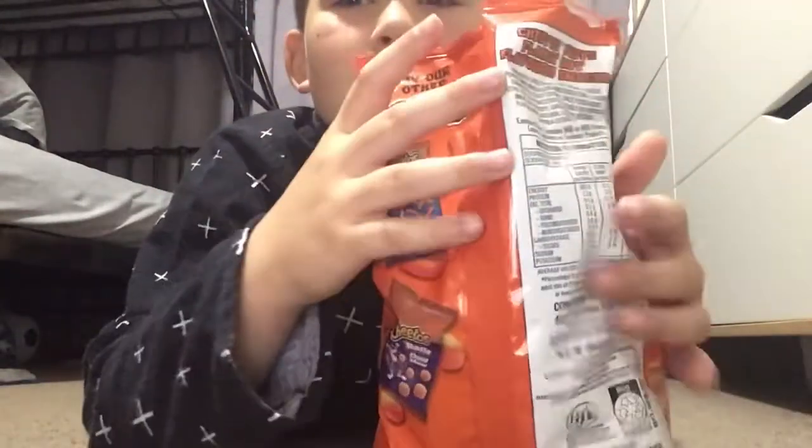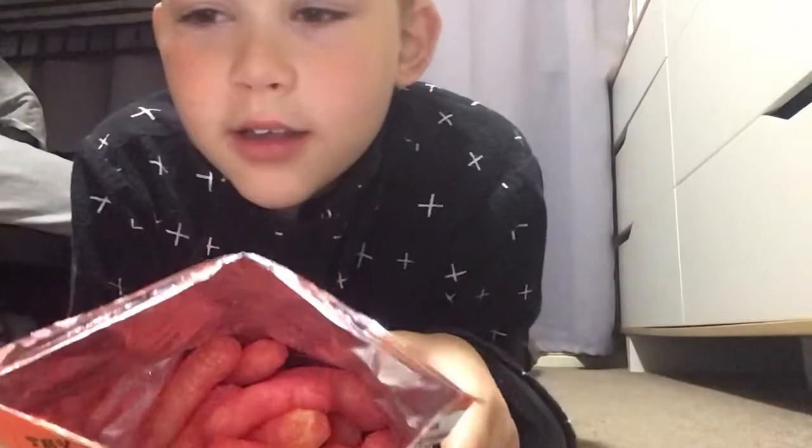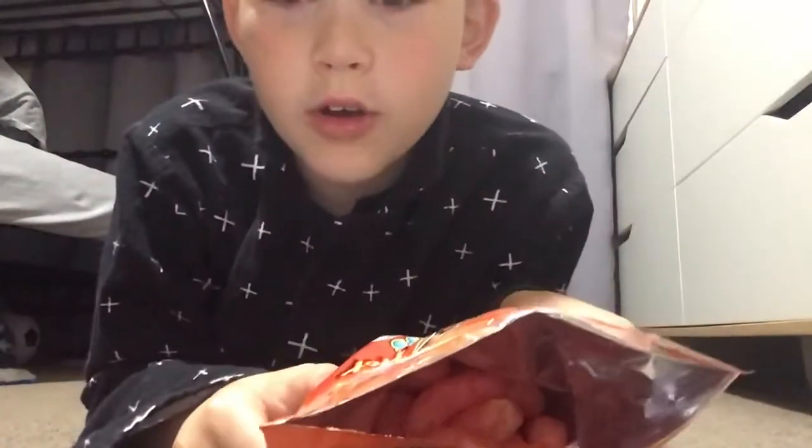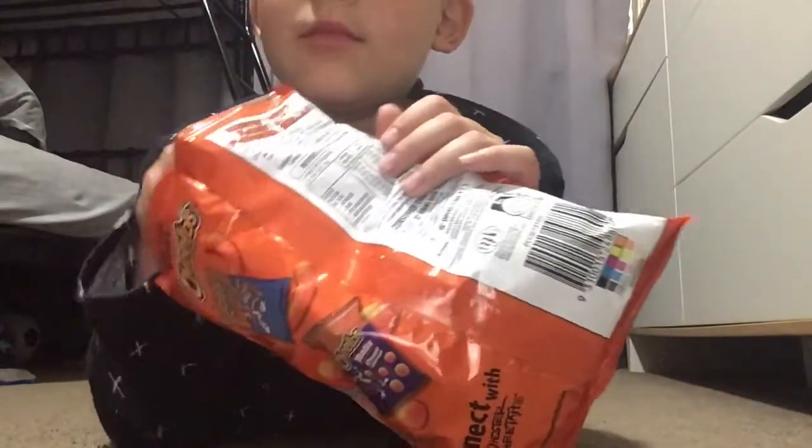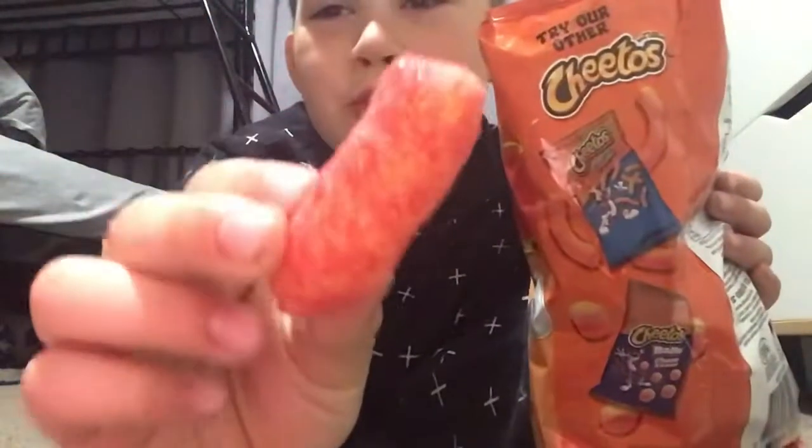Let's get into it! Let's see what they look like. They look hot — very hot. This is a small one.